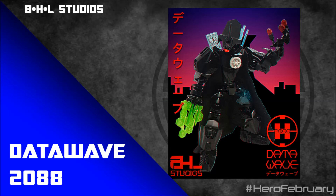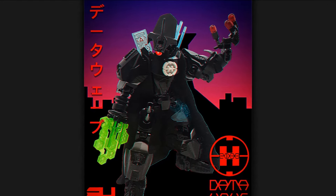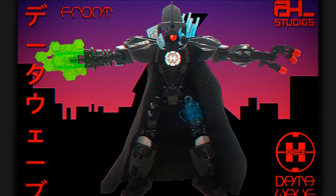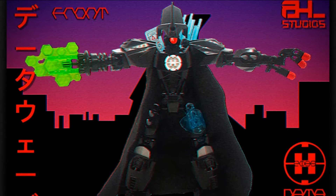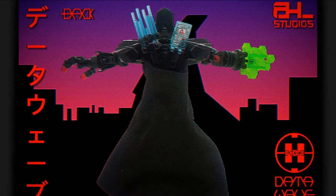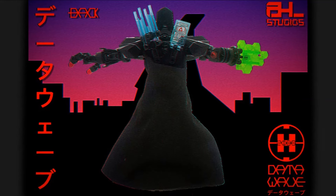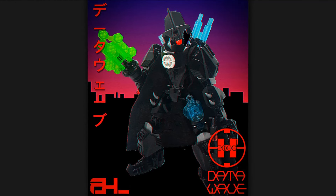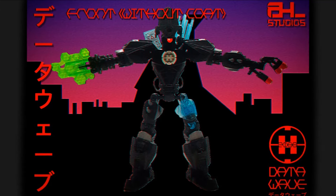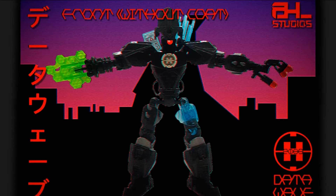Up next is Datawave 2088 by BHL Studios. The builder noted that last year for HF Feb they submitted Akara Senshi, Hero of the Rising Sun, and when discussing how they applied an aesthetic to a character, cyberpunk was mentioned as a potential aesthetic. For this year they decided to take on that challenge and create a cyberpunk hero. The idea of a very tech-heavy hero using super advanced technology — or one that's straight up from the future in the year 2088 — is all a cool idea.